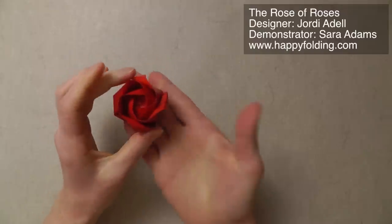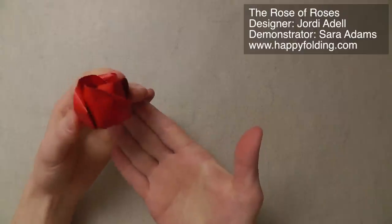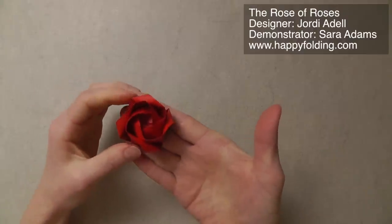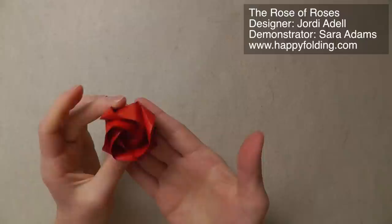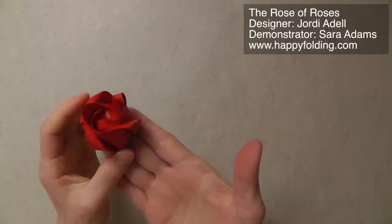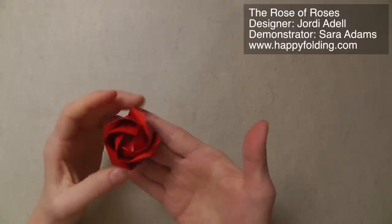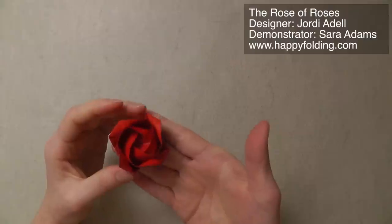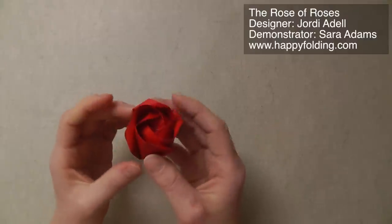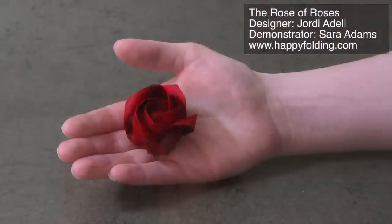And then your origami rose, designed by Jordi Adele, is all done. I think it's a beautiful model, and I hope you enjoyed this video. Maybe you want to give it to someone you really like as a small gift — for Valentine's Day or Mother's Day, or just about any day, because small gifts are always something we should give to the ones we love. Happy folding!